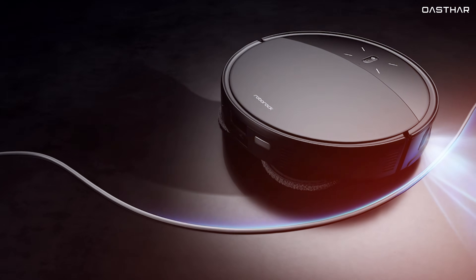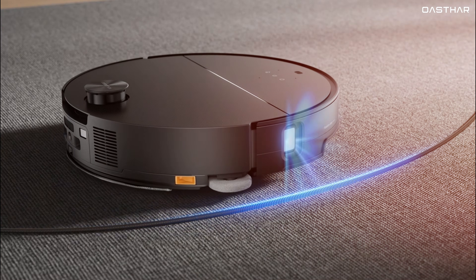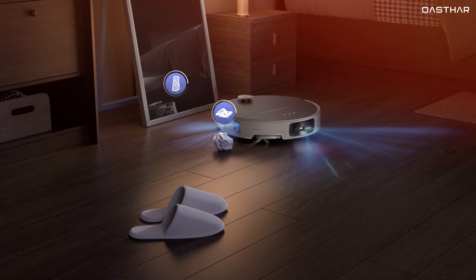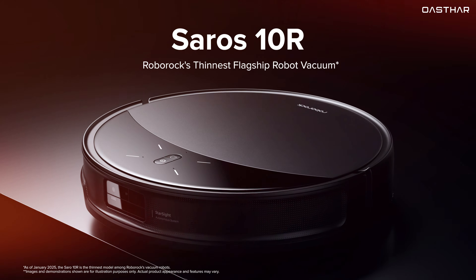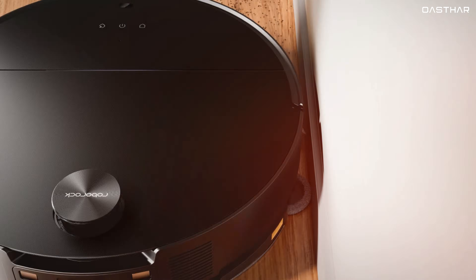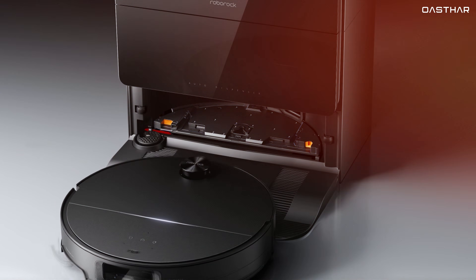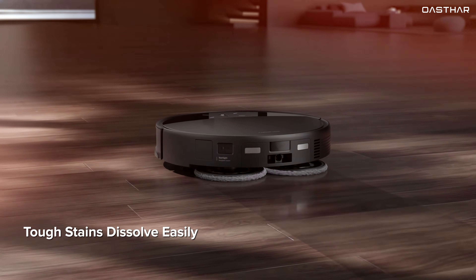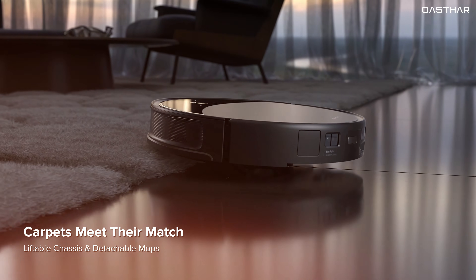Let's start off with the design. The Roborock Saros 10R is one of the sleekest robot vacuums we've seen, thanks to its solid-state LiDAR navigation system that eliminates the traditional turret, giving it a streamlined and ultra-slim look. At just under 8 centimeters in height, this vacuum can glide under couches, cabinets, and other low-clearance furniture that most other robot vacuums struggle to reach. Its matte finish and premium build make it look stylish and modern, blending seamlessly into any home setting. The dock features a mirrored glass design that doubles as a cleaning and charging station, adding an extra touch of sophistication. Its low profile and smart design make a real difference in cleaning performance, especially for homes with lots of low furniture and tight spaces.